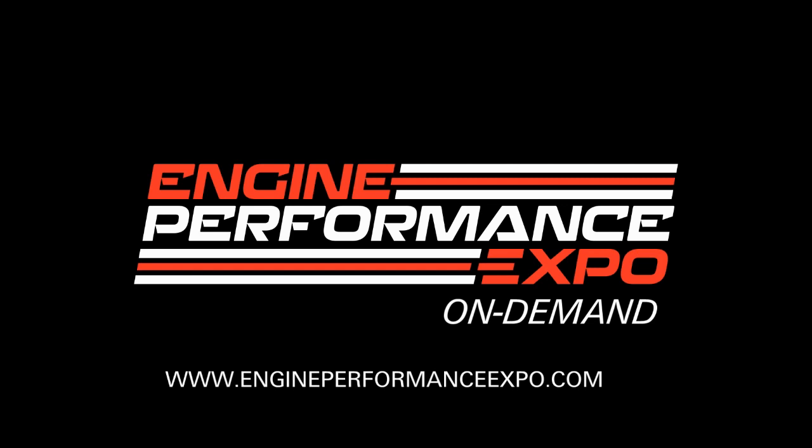What a day. My brain is swollen — I've learned so much today.